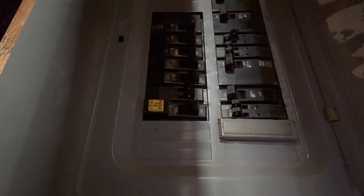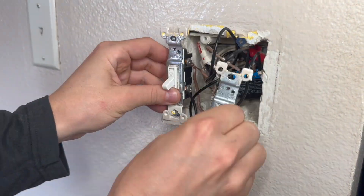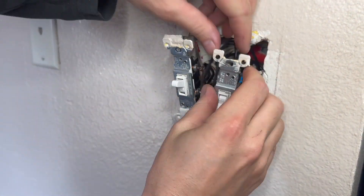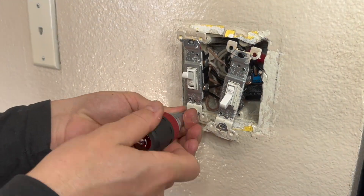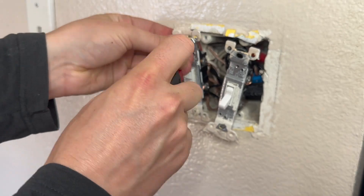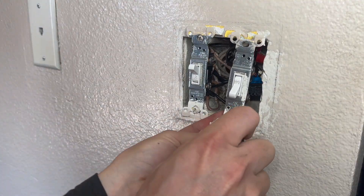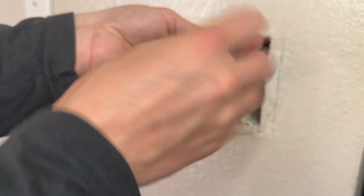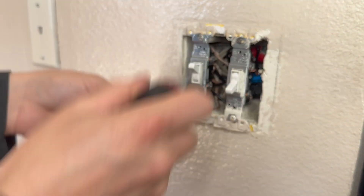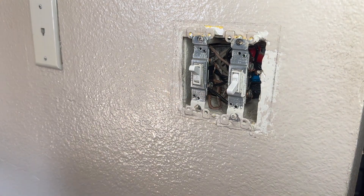So we can now go ahead and close everything up. Remember to turn the breaker off before we start shoving things back into the wallbox. This part should be pretty straightforward. Once we put this all back together and turn the breaker back on, we will be able to connect to the Shelly via Wi-Fi and set up everything for remote control. The rest of this video just shows reinstalling the switches and the cover plate, and finally turning the breaker back on. With that, we've completed the installation of our Shelly 2.5 relay.